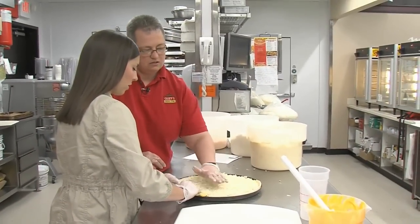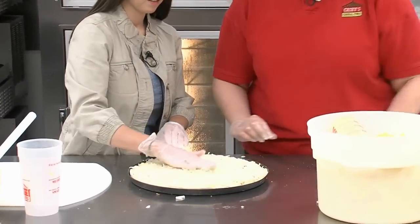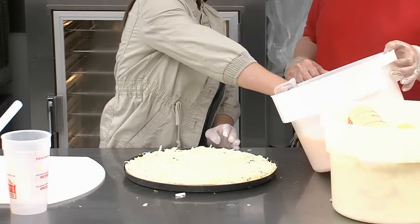We always go clear to the edge, because the cheese melts to the middle. That's a good tip. And then we do use cheddar cheese — you barely sprinkle it on to give it the color.